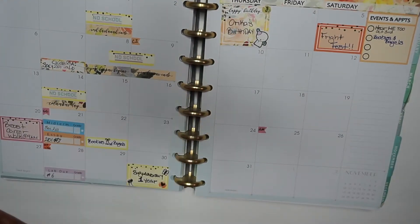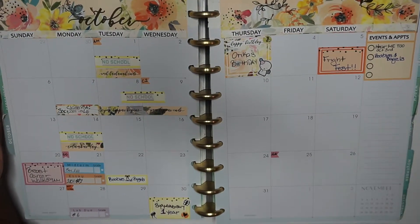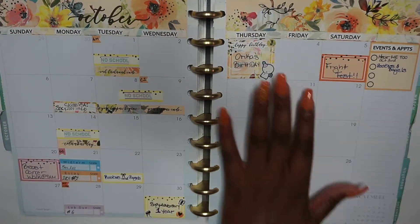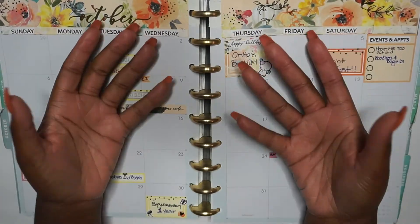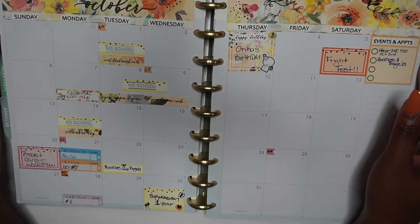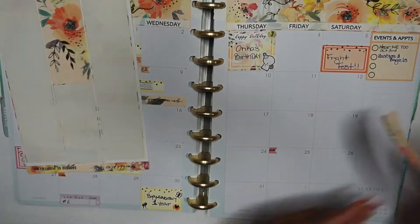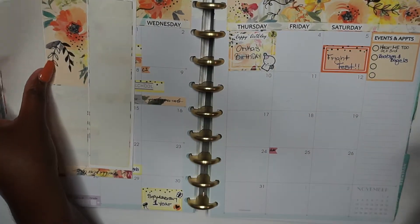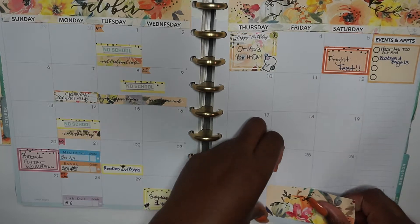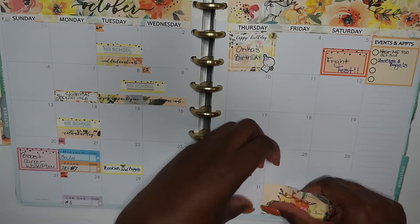I forgot to mention that my midterm essay and lab due stickers are also from my Etsy shop — the link will be down below if you want to purchase them. Regardless, this is my planner. I'm not fully done because I forgot to put in my tabs for the previous month and the next month to cover those boxes I don't need. I thought I wanted to put them on the sidebar but decided to just use it for its actual purpose.